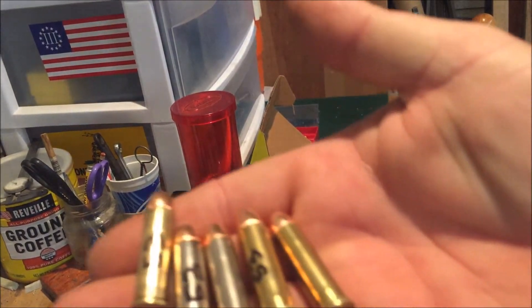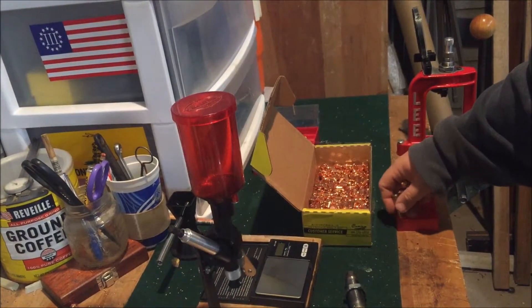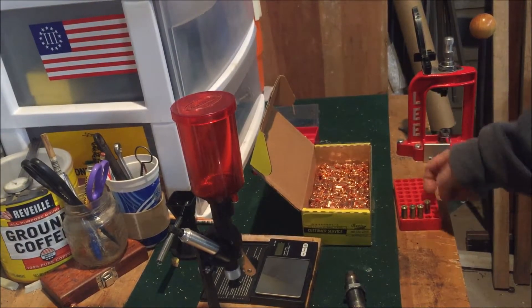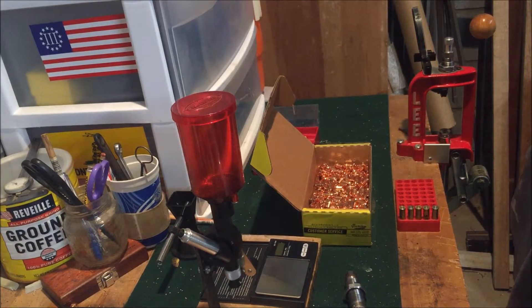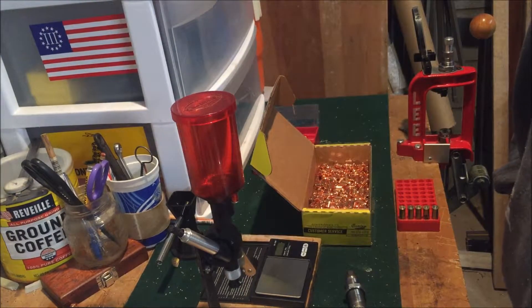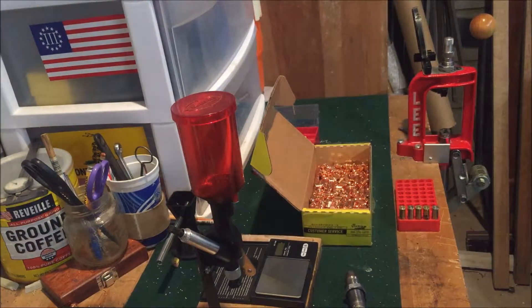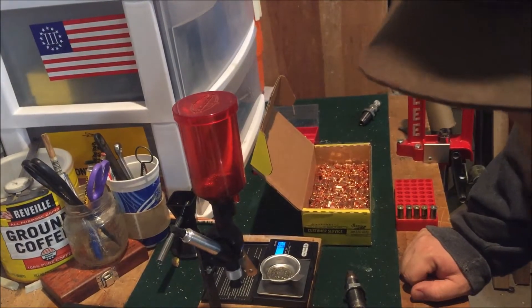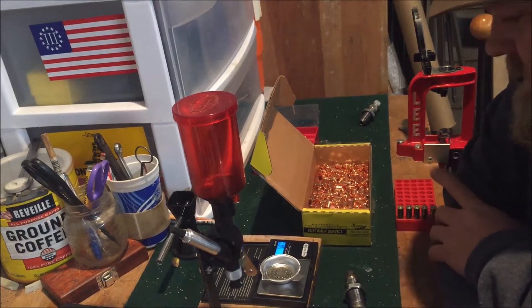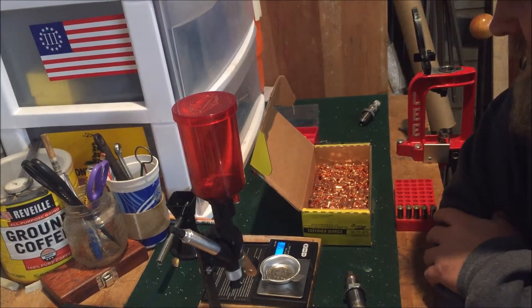They're all coming out right at 5.3 grains of CFE pistol powder — that's the first five rounds done. Next we're going to do 5.8. So we're changing plans a little bit — we're going to move in 0.5 grain increments. First batch is 5.3, next will be 5.8, and then we'll end with 6.3 as the last five.